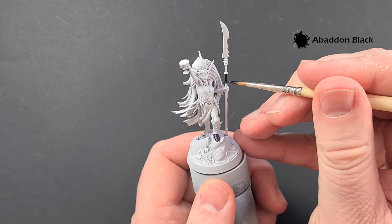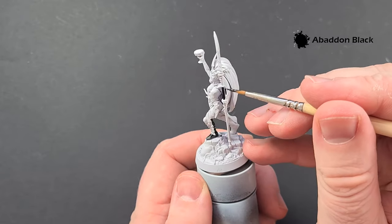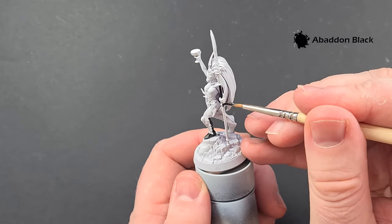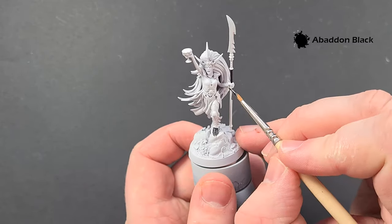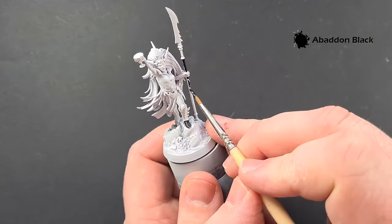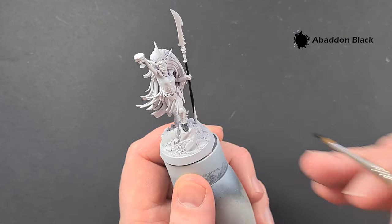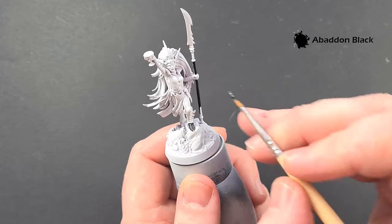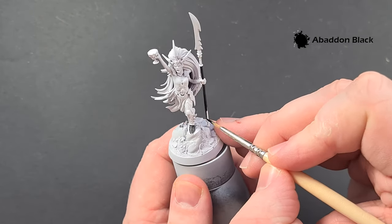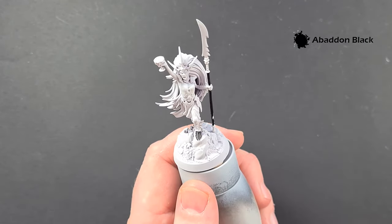Just be really careful when you come to the parts of the skin. That's why we've started with a white undercoat — we want to make it easy when it comes to doing the skin and the hair rather than having to paint that over black. So just work your way around, and we'll come back and jump on the metallics next before we highlight the black.